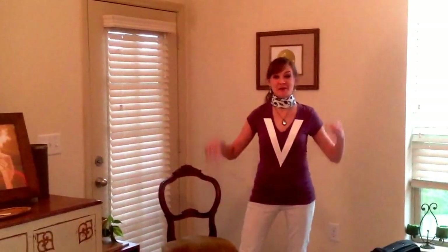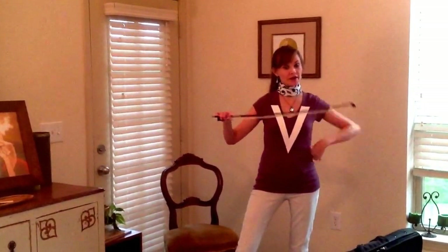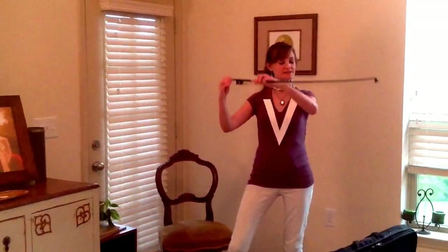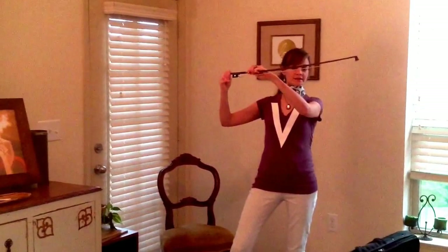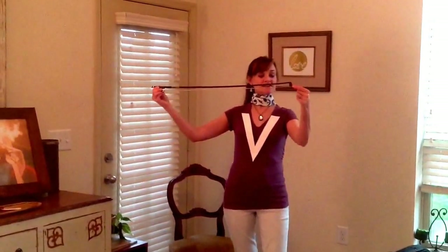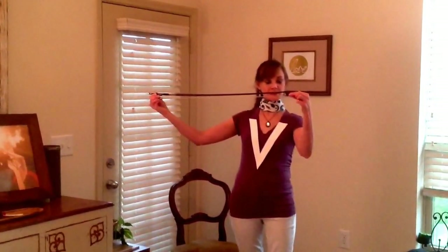Next, let's learn about the parts of your bow. Now, this is not a bow and arrow. I know we're superheroes here, but we have to be careful with our bows. Always remember to tighten your bow just a little bit, only enough for a small pencil to fit through the very middle. Let's start down here at the end. This is the tip of our bow, and it's pointy, just like a tip.